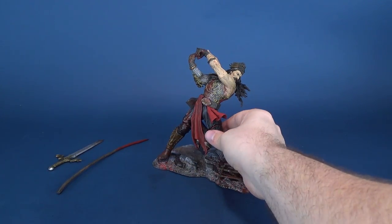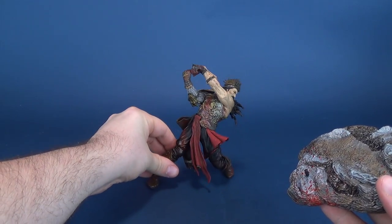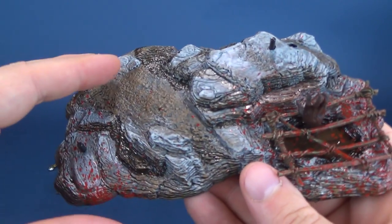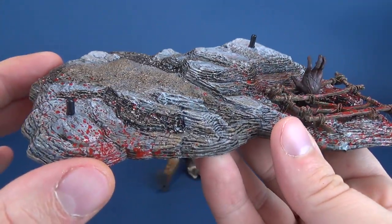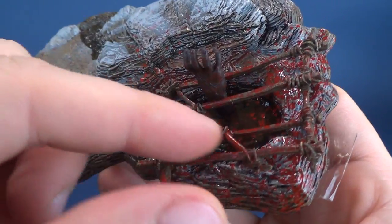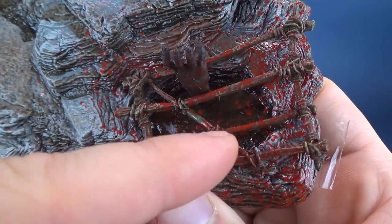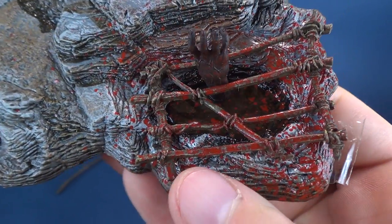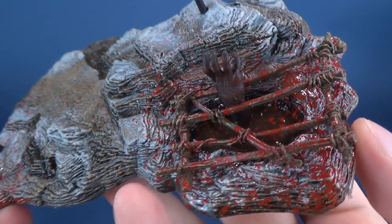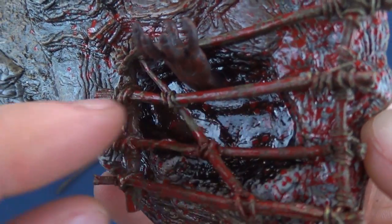He comes with two accessories we'll look at in a second. As you can see, he sort of stands on his own but then leans back and falls over. As for the display base, it's really neat looking — we've got a rock-face styling with some blood splatter. You can't have a McFarlane release without blood. There's also this pool that's been barred off, making me think this is actually a demon reaching its way out from the bowels of hell.